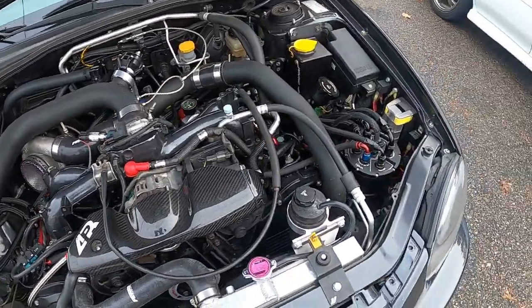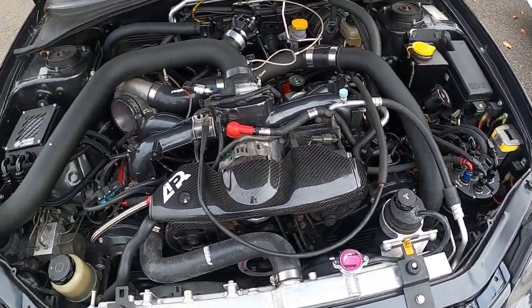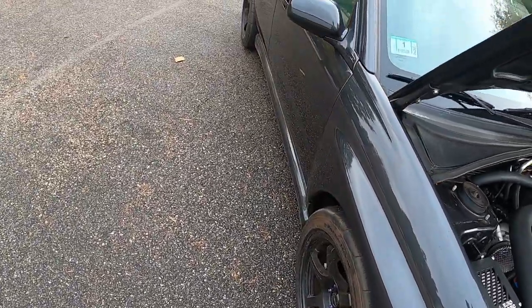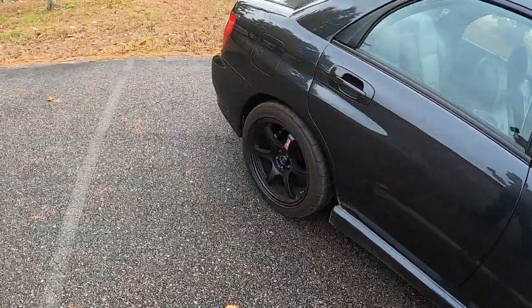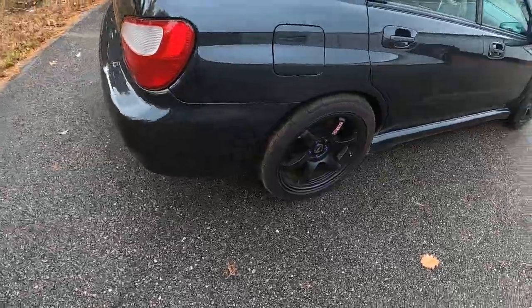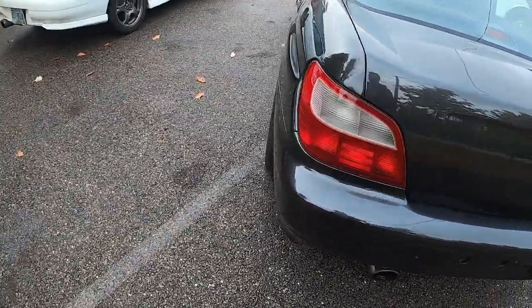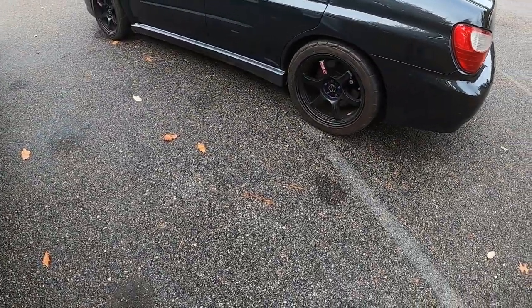There's a huge surge tank there. I really like this paint - it's such a cool color, nice paint job, it's so clean. And these are nine inch wide wheels - Gram Lights.